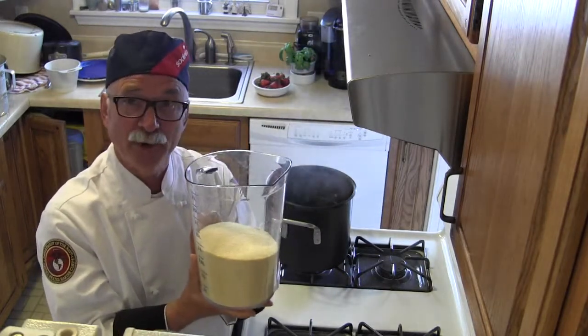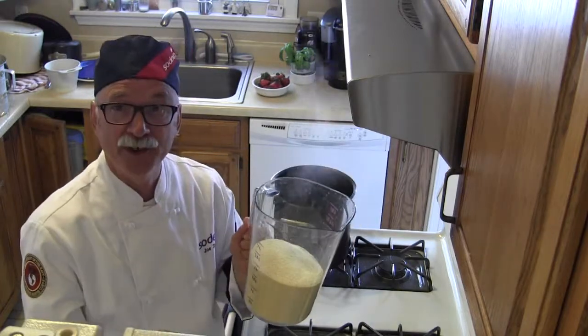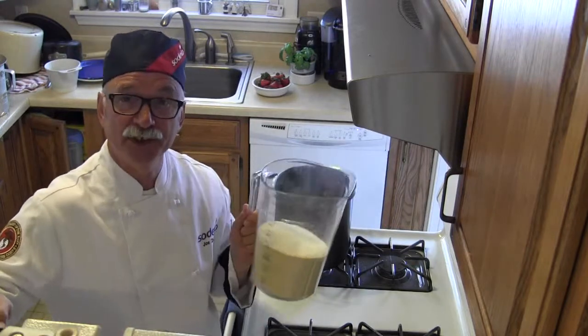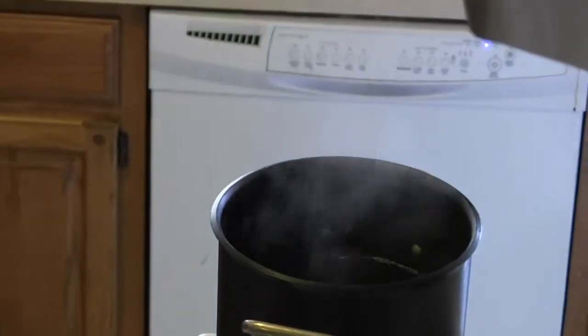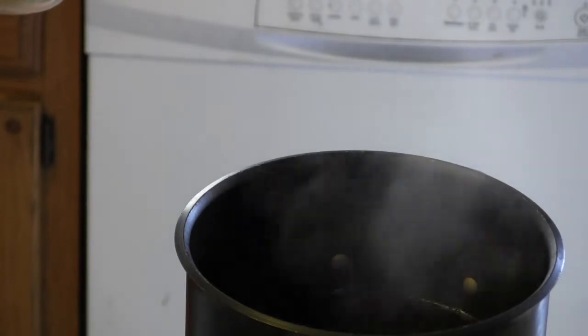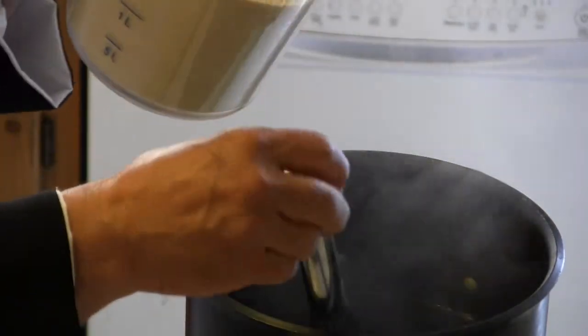Of course, you'll have already measured out your water — one gallon, two gallons, three gallons, however many gallons you need. I have a gallon of water measured out here in the kettle on the stove, and we want to make sure the water is up to about 190 degrees. It's boiling, so it's around 212.